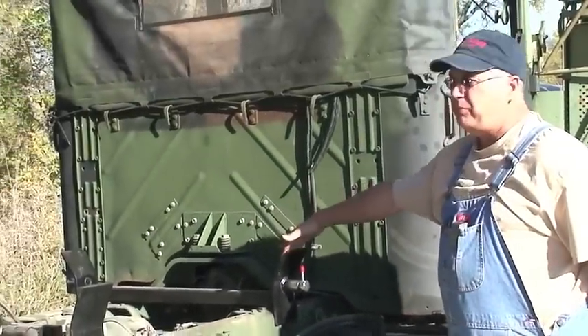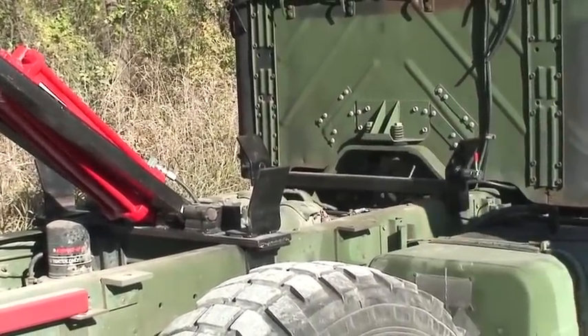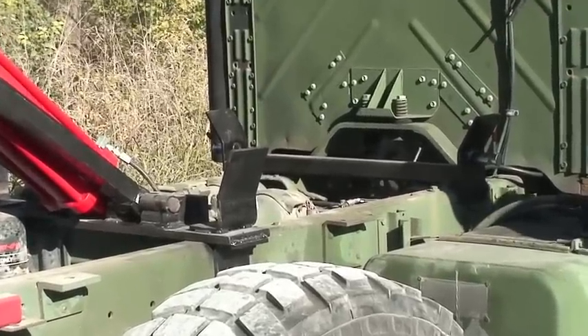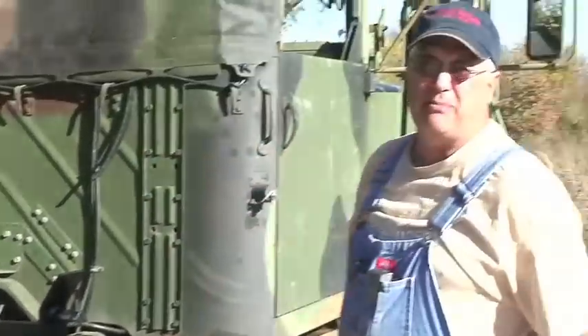These are guide plates. This particular truck has two in the front at the customer's request — the kit comes with one set. You can install those anywhere in the front portion of the bed. If the truck has a little bit of torque in the frame or the body as the bed comes down, the guide plates guide it back into position.